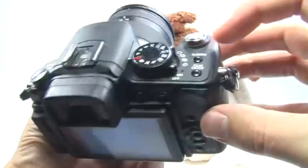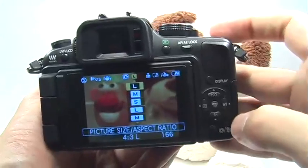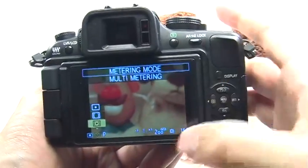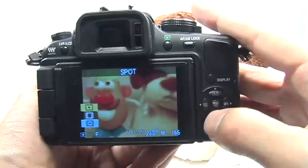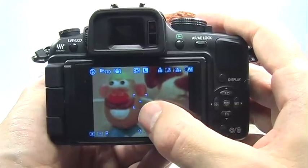All you need to do is press the quick menu button up top to access the quick menu, then use the right or left navigation buttons or the dial in the front to move across until you get to the metering mode. Go up to choose spot meter, then press set and you'll notice a small plus sign right in the center of the brackets.